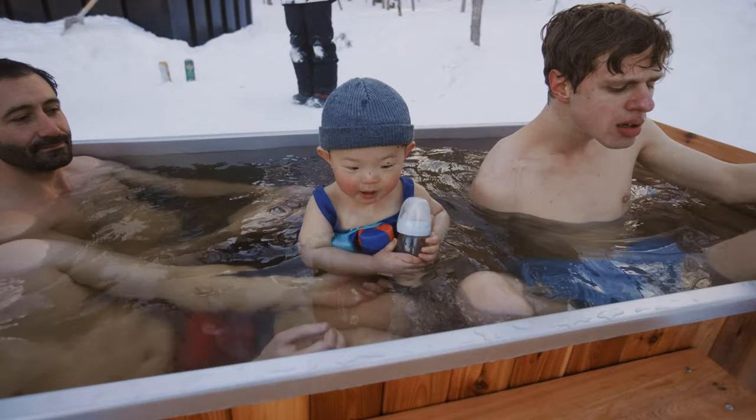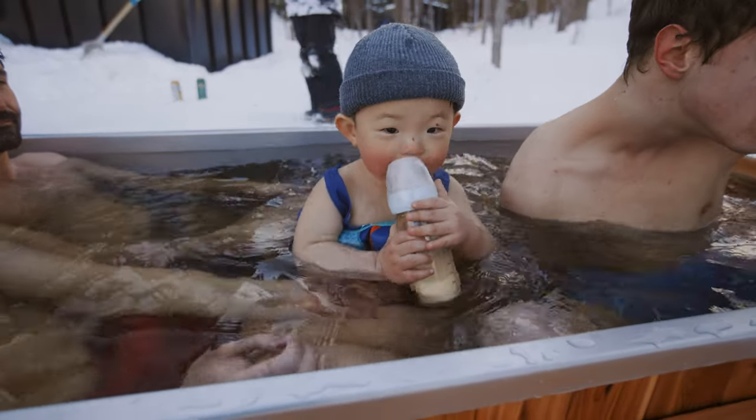Spring is on the way and we plan to build a more permanent spot for our off-grid hot tub. But for now, this will do.